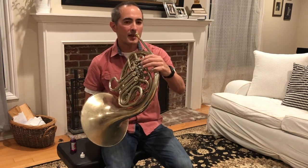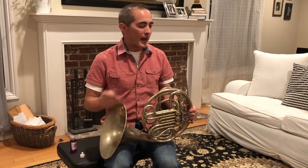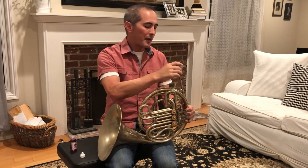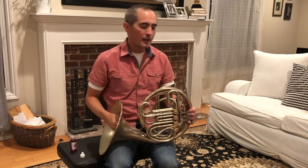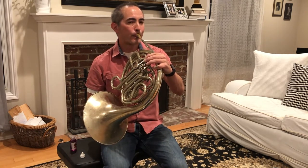You're going to pull the horn up to your face. Now in order to make a sound on the French horn, you're going to need to buzz your lips. Then you're going to buzz into the mouthpiece, put the mouthpiece in with a little turn, and that should get you a sound into the horn. And that's how you make a sound on the French horn.